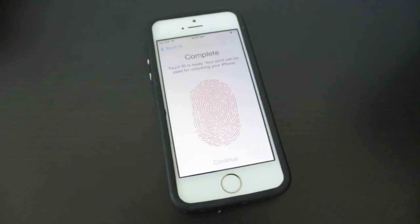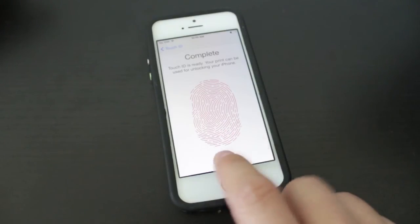Now it says Complete — Touch ID is ready. Your print can be used for unlocking your phone. If you get prompted with anything else that you haven't seen in this video, just follow the on-screen instructions; it's not going to guide you in the wrong direction.